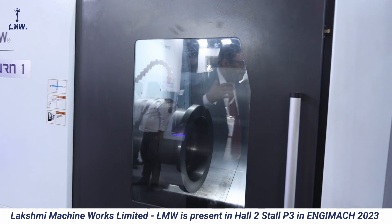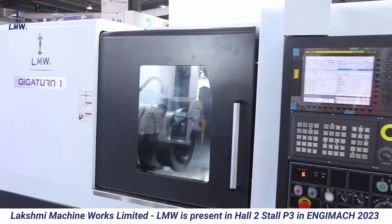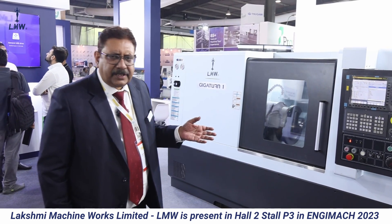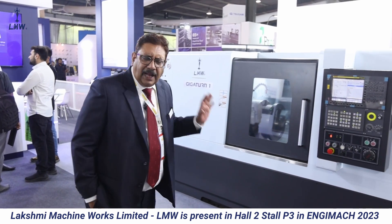It is good for any brake drum, flywheel, and other kinds of wheels. A heavy duty, large machine.